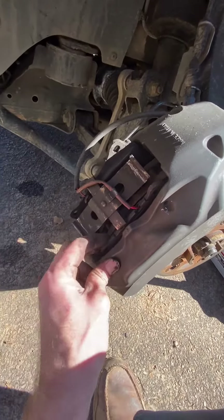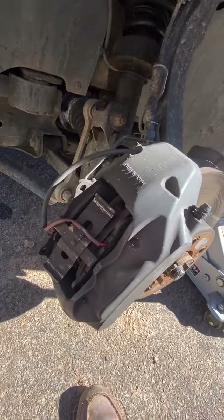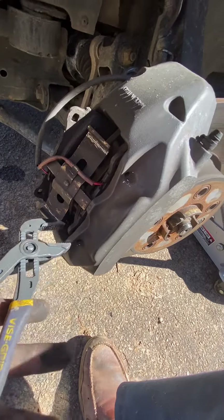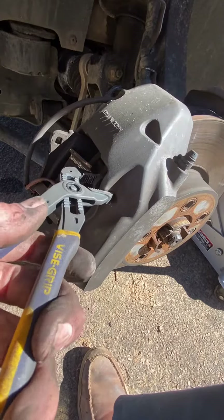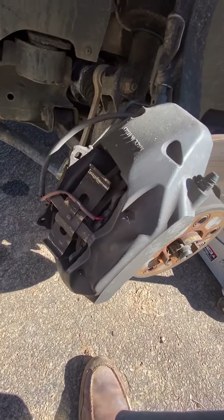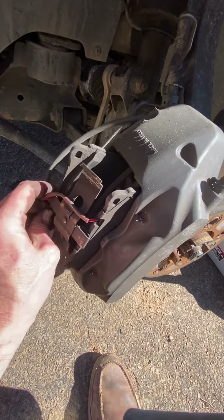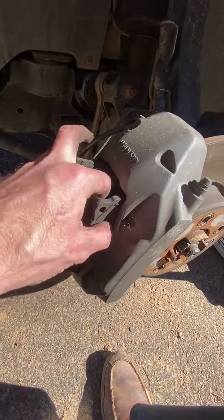Just slide them both out. This one might need some more pressure with the pliers — just to make sure all the pistons are pushed in, because you want them in to slide in the new brakes. You're going to slide the new ones in the same way you slid these out.